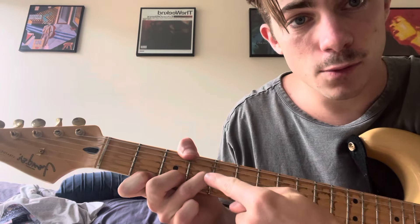Then you put your thumb on top. You should have one finger on this side of your thumb and one finger on this side of your thumb.